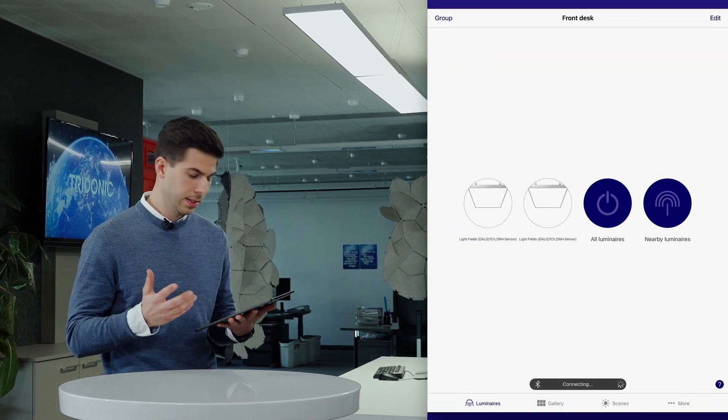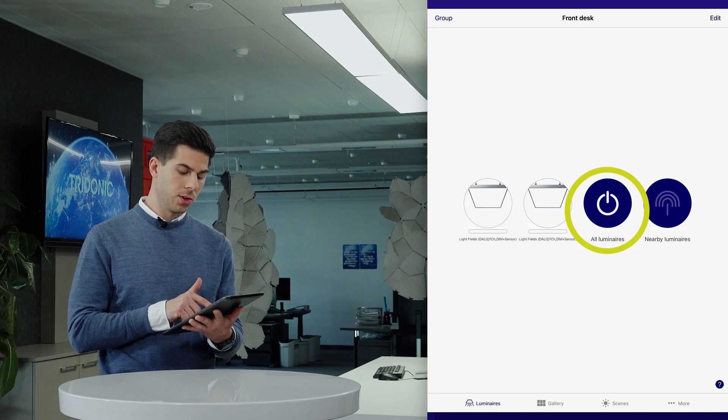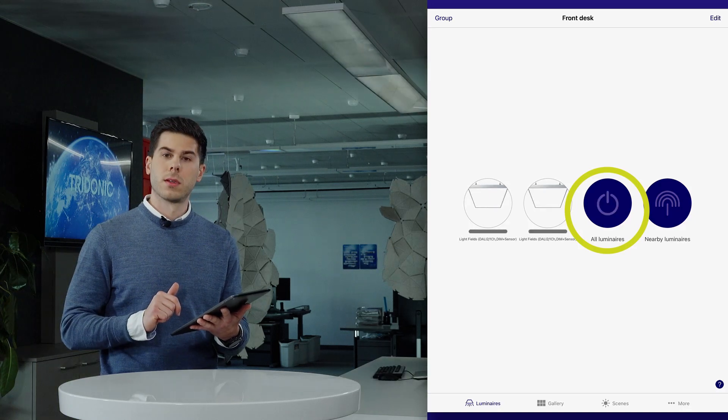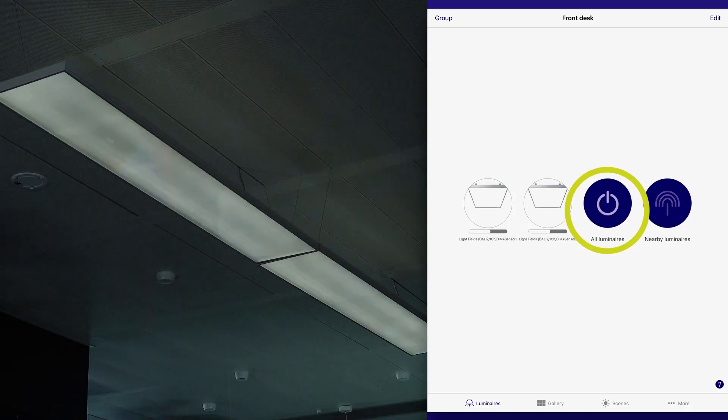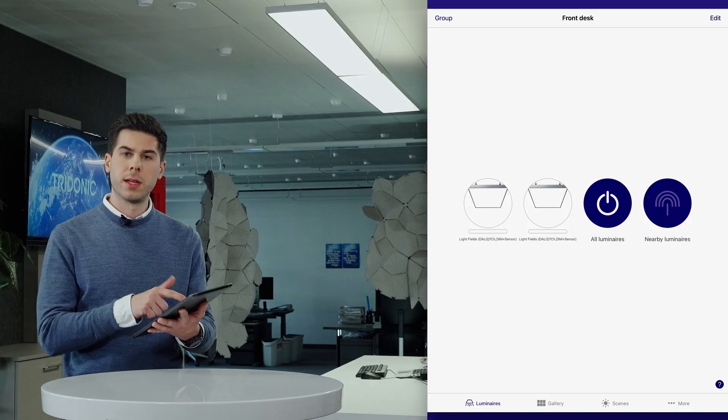Once that is done, you can now control them — turn the light off, turn the light on, or dim them individually.